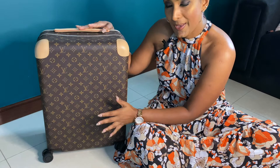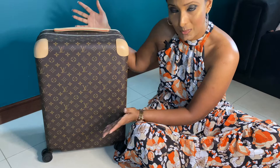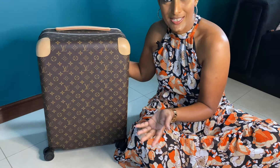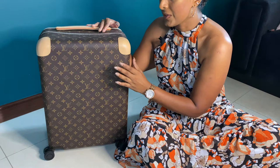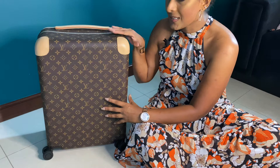Louis Vuitton does this Horizon bag in different leather types and all their canvas prints as well, so you can pick whatever print or leather type you like — I'll leave a link in the description box below. They also do this bag in different sizes, but I wanted the size 55 simply because, as I mentioned, it's the largest size you can carry in a cabin.